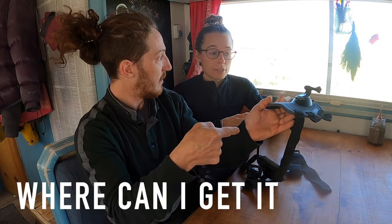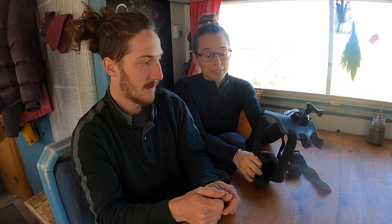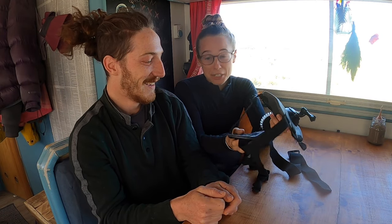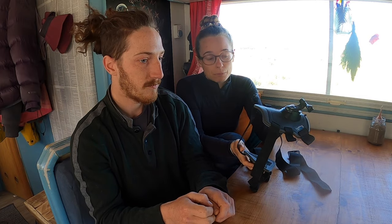We're gonna put a link in the description. Just so you know guys, this video is not sponsored. We just wanted to show you how awesome this product really is because it fits so well and it's perfectly made for a dog. You don't need to adapt anything that you already have and it's super easy.